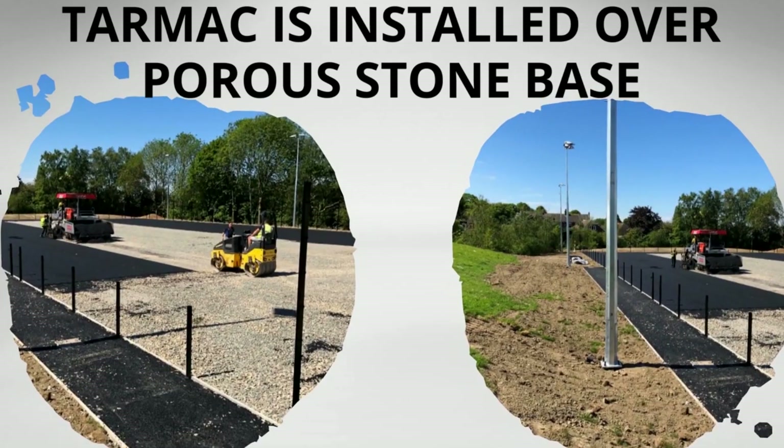Next up, the tarmac macadam is installed over the porous base. You can see us laying that down with our equipment.